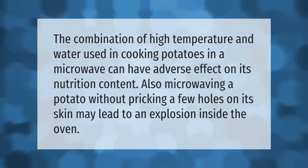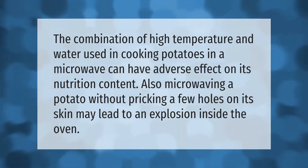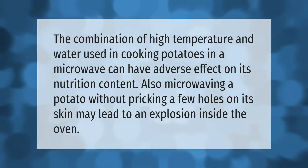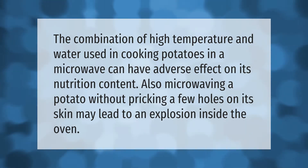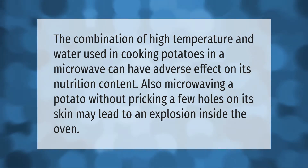The combination of high temperature and water used in cooking potatoes in a microwave can have adverse effects on their nutrition content. Also, microwaving a potato without pricking a few holes in its skin may lead to an explosion inside the oven.